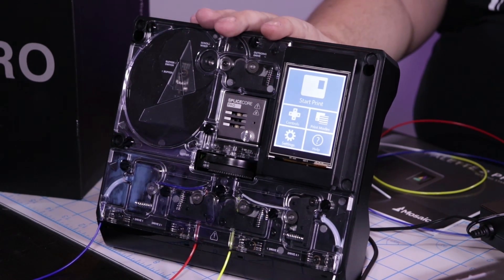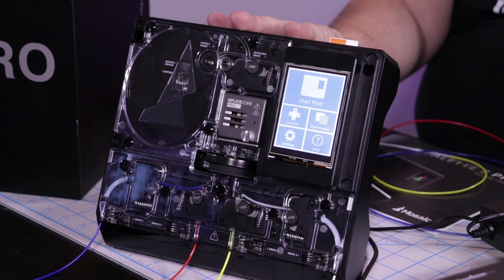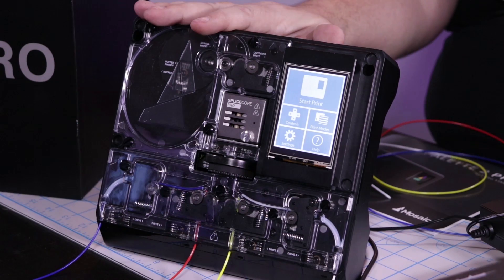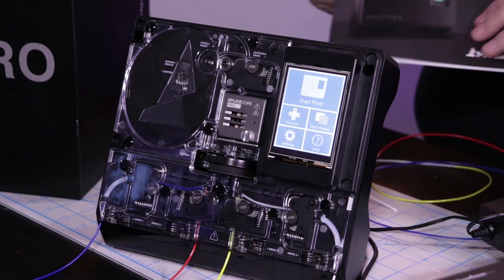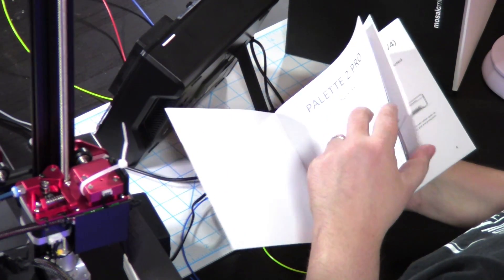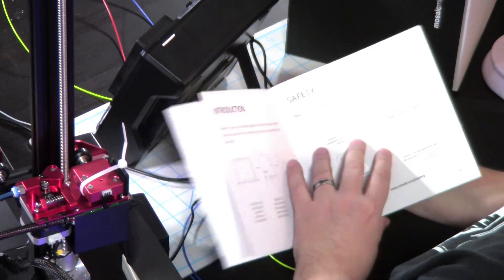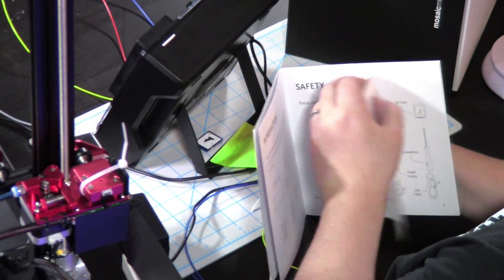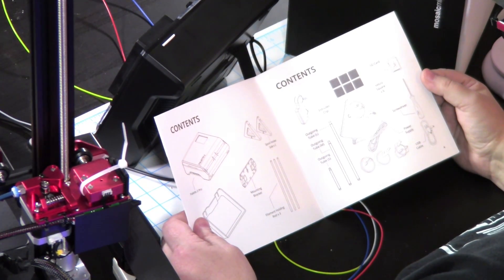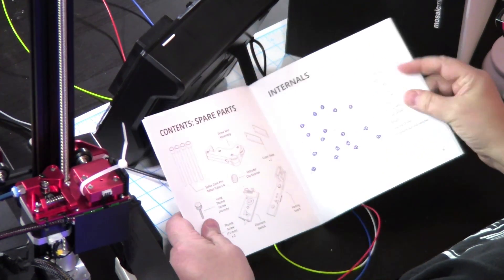You can either use it independently with an SD card, or you can hook it up to another unit they have and run it right through the cloud entirely. Just to give you an idea, here is the manual it comes with. This is their getting-started manual. Everything that comes in the box is listed right inside. You get some Velcro squares, an extruder clip, outgoing tubes in large, medium, and small, an SD card, a screwdriver, USB cables, and spare parts as well.